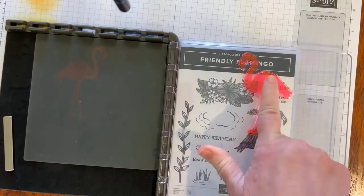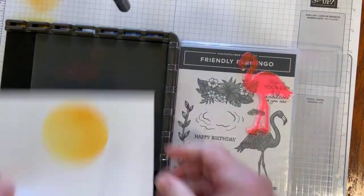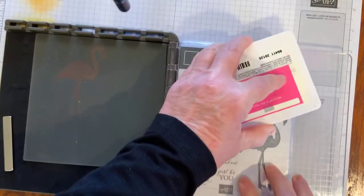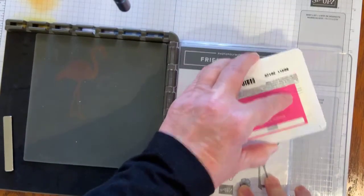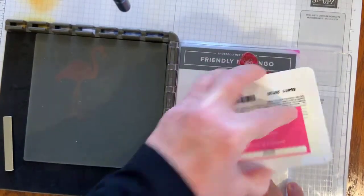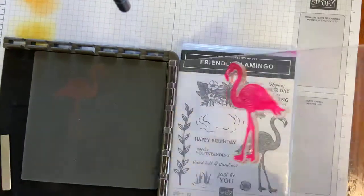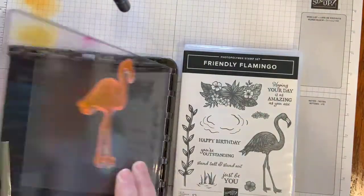We've got the Flamingo already mounted on the Stamparatus. So in order to get the reverse image going, I'm going to ink up my Flamingo with my pad. And then I'm going to flip it and stamp on the silicone mat.